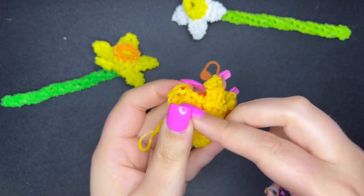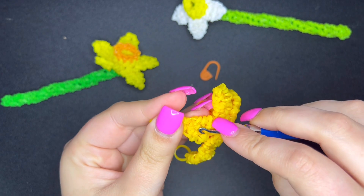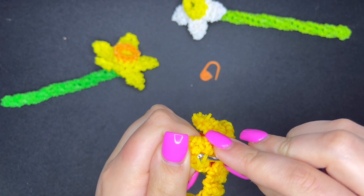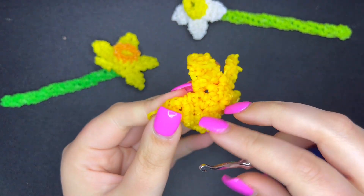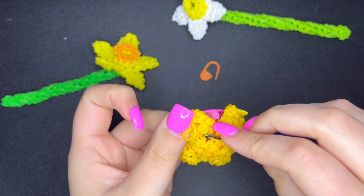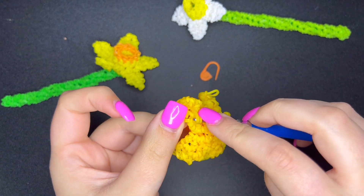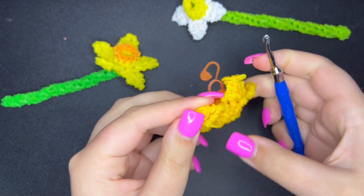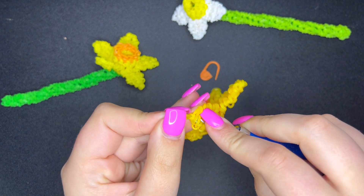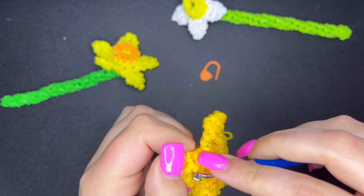I honestly don't know how I got them so pointed on the other one — I must have hidden those ends really well. I don't plan on looking at the back of my flowers, so you don't even have to hide them a crazy amount. Also, my mic did die when I was explaining the second petal, so I apologize if that sounds weird. I did a voiceover for it, and when you film stuff you never remember the exact words you said — that's how it is.